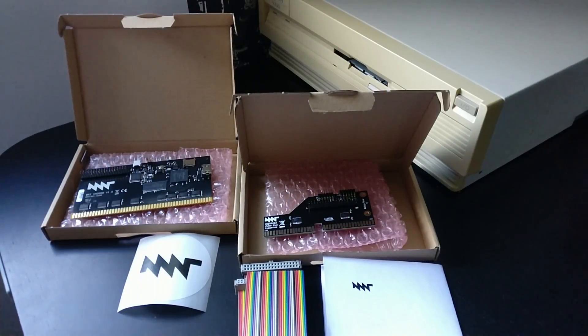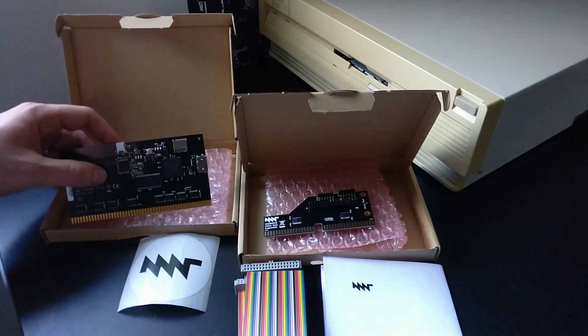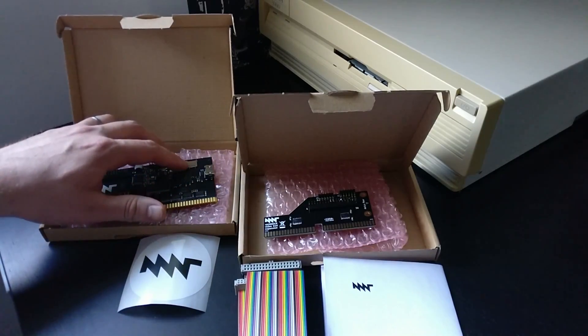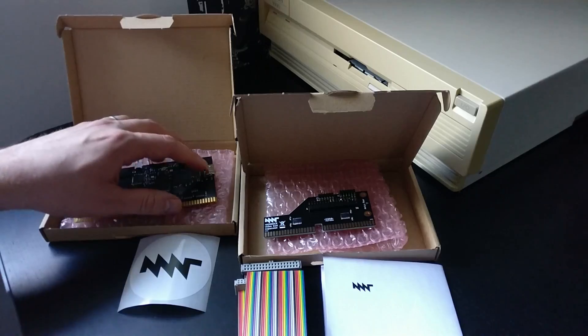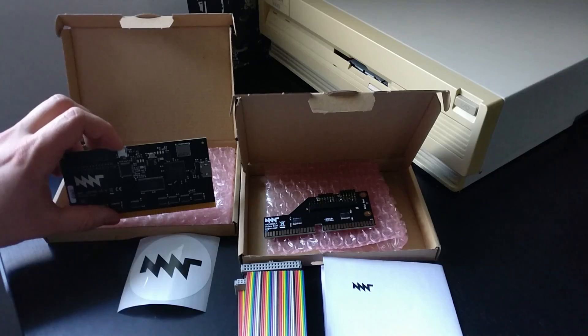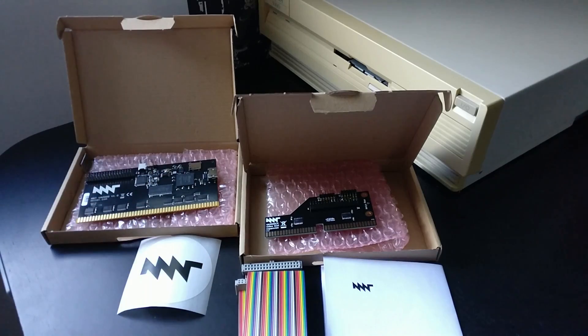Here they are. On the left is the VA2000 graphics card. This card includes a micro SD reader, an HDMI output for video, and also a USB port for firmware updates. The card runs a Spartan 6 FPGA chip and can be updated for new features or other upgrades.